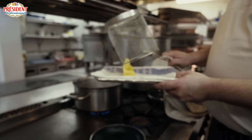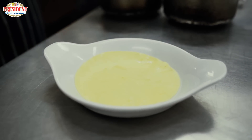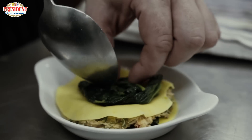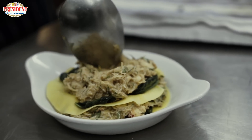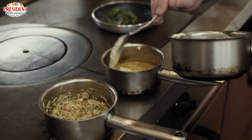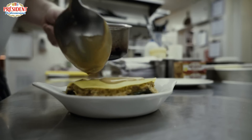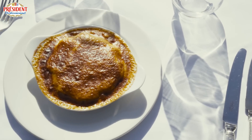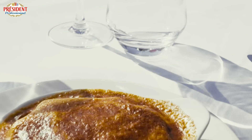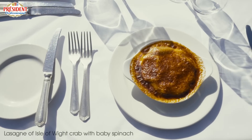This dish is a gratin, served from the grill. In a small gratin dish we're going to layer up the fresh pasta that's been blanched, the spinach which has been sautéed, and then the warmed white crab meat. Once we've made the layers, we're going to mix the remaining velouté with some of the hollandaise, pour it over and finish under the grill so we've got a nice brown bubbly top. So there we have the lasagne of Isle of Wight Crab with sautéed spinach, fresh pasta, gratinated with a beautiful hollandaise sauce.